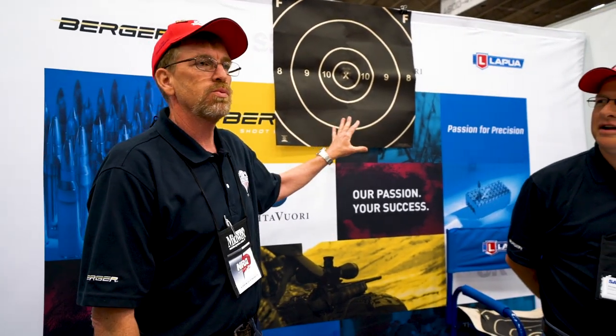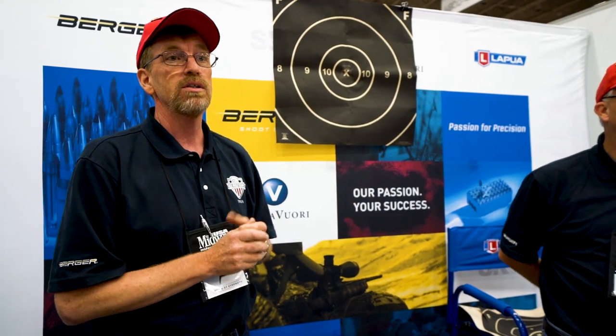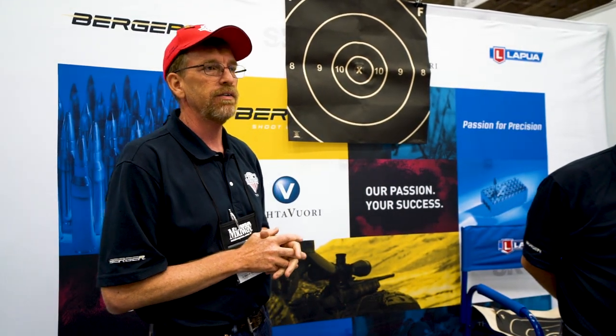We'll start with the targets. Just to give you a representation — this is a repair center, which is what we shoot at. Here it looks fairly big, but when you back out a thousand yards, believe me, it gets small, especially when you start getting mirage and wind. The X-ring is five inches, which equates to a half minute of angle at a thousand yards.